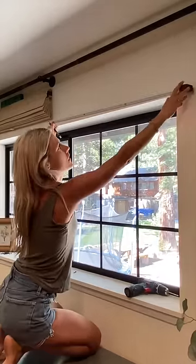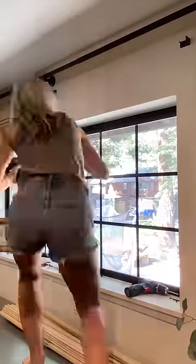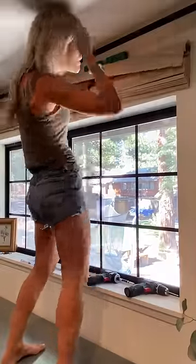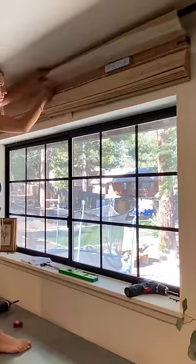First, measure where you want to place the shade, then install the mounting brackets. Use drywall anchors or screw them into studs, and use a level to make sure they're straight. Guide the head rail into the brackets and secure it in place with tightening screws.